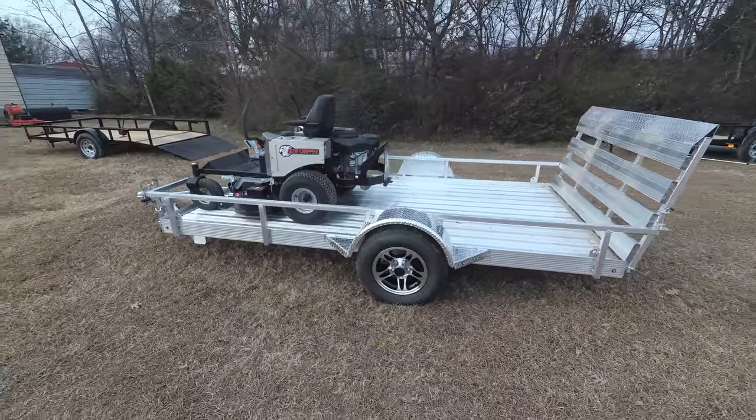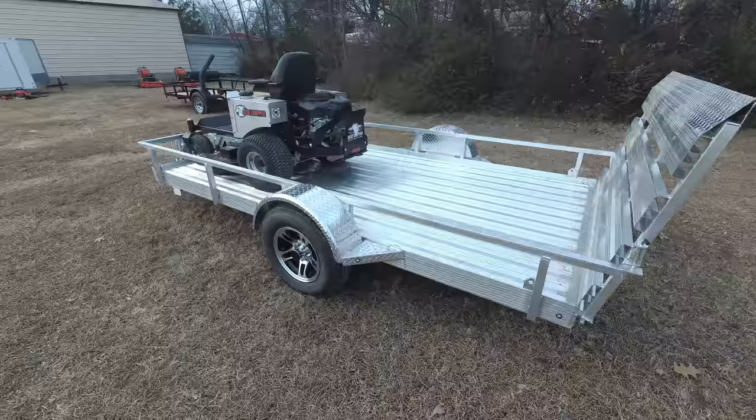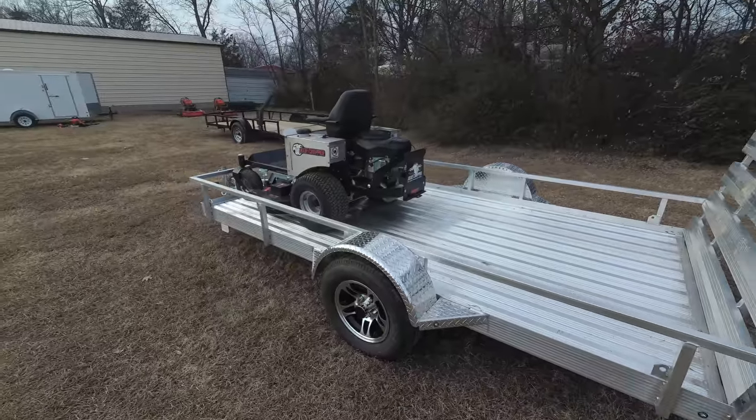This unit comes with a standard seat with armrest, cup holder, and a standard hitch as well. This unit has a three-year warranty bumper to bumper.